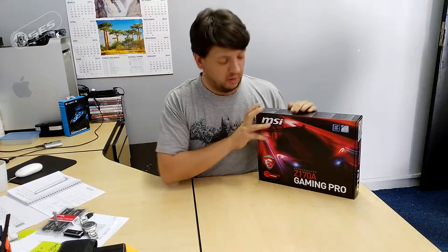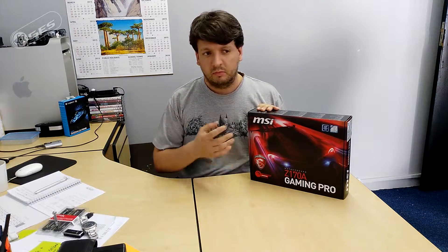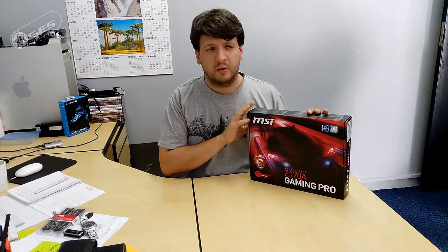Hey guys, today we're doing an unboxing of this awesome MSI Z170A Gaming Pro Motherboard — you might actually see this at Rage this weekend. This is part of the top-of-the-line Skylake processor range. It uses a Z170 chipset from Intel and it's got Killer LAN.